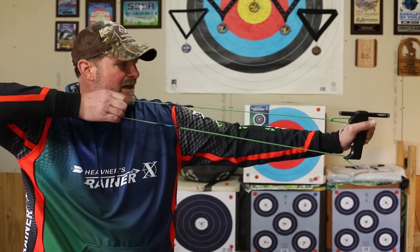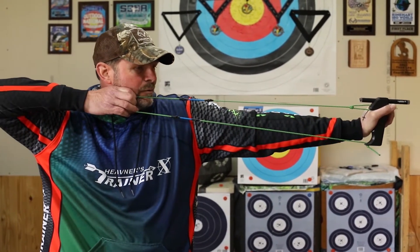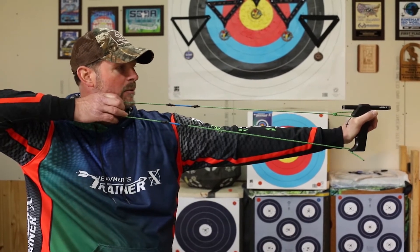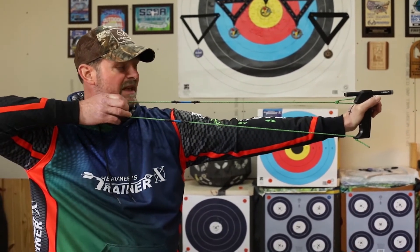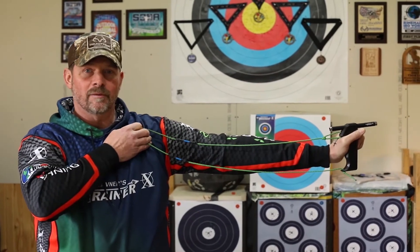The way that we combat that is: if we come in and we notice that our shoulder position is too high, we can open up our front foot and slightly open it. That's going to enable my shoulder to drop down — so it goes from too closed of a stance to a more open stance.